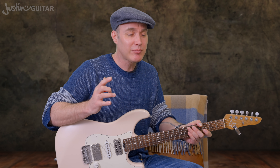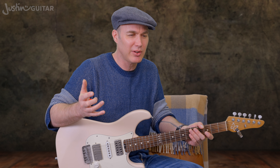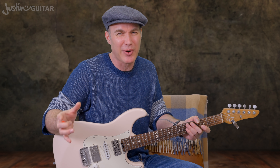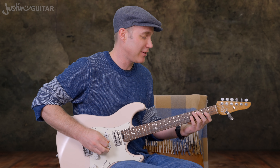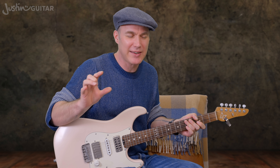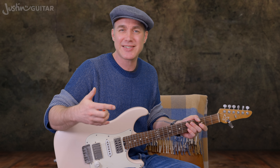Luckily, there's a better way: you listen and react to what you hear. Eventually you're likely to develop a relationship between your musical imagination and your fingers, so you can imagine where the good sounds are going to be and go straight to them. Sometimes the wrong notes are right — you might deliberately want that dissonance or crunchiness over a chord. It's a choice. What you want to do is train your ears to hear that.